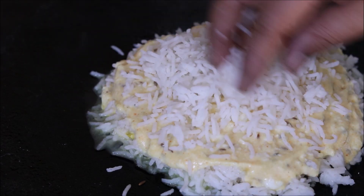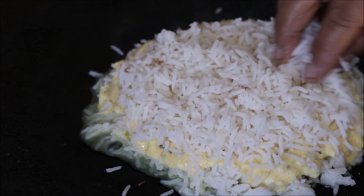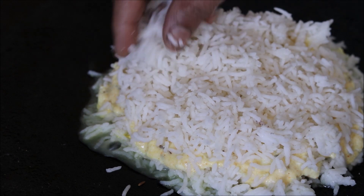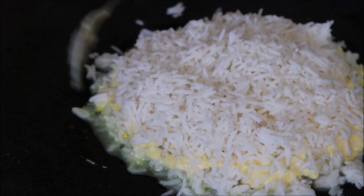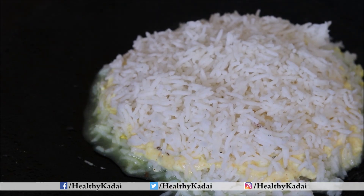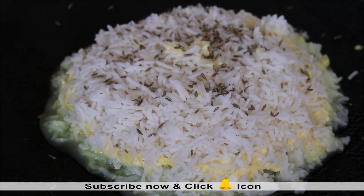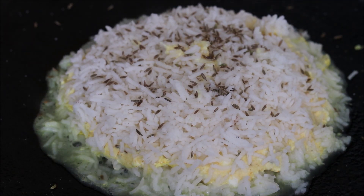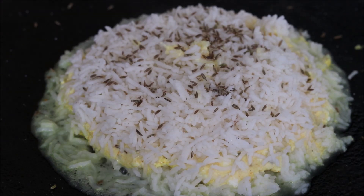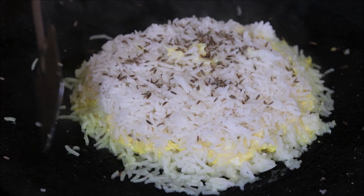Here comes our final layer of cooked rice. We have given 3 layers of rice and 2 layers of curd — spread it nicely. With the help of a spoon, just accumulate everything together to give a circle kind of shape, and top it up with cumin seeds and asafoetida. Till now we have given these layers on medium flame, but you can see there is water around the rice. So we need to evaporate this water — increase the flame for 1-2 minutes until the water evaporates.